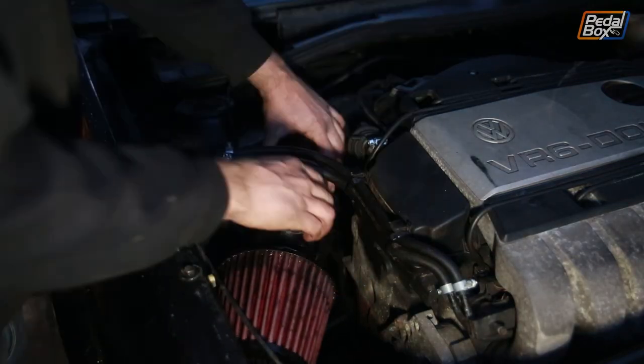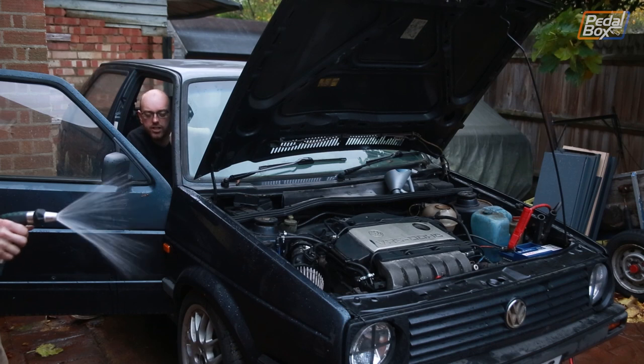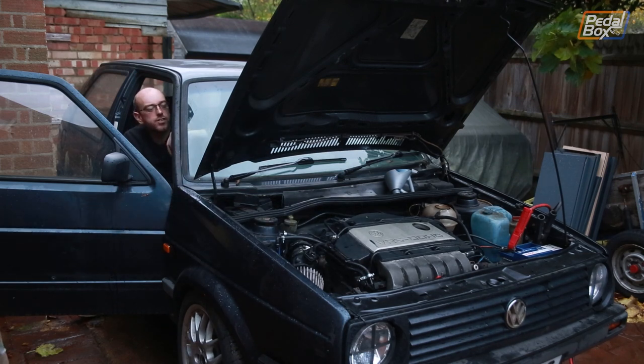We've got the oil in and we've been topping it up gradually, but we've just been cranking the engine over because we need to fill the oil cooler — that's going to take probably at least a litre out of the sump, so we don't want to run it while it's low. We've also been filling the coolant at the same time. It's only taken us about 60-something episodes to learn from our mistakes, and we've got Chris with the hose just in case. Let's see if she actually fires. Oh, she's rough.